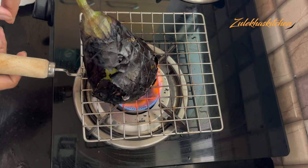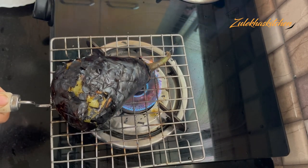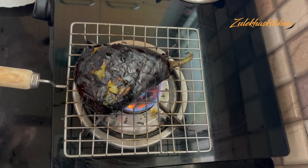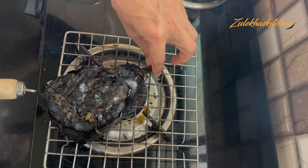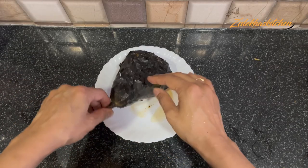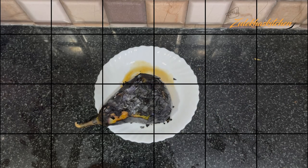You can place the baingan on the bottom side or also in the middle of the flame. The side portions and the stem end — place them to roast evenly. When it is completely roasted and dry, then remove it from the flame onto a plate.